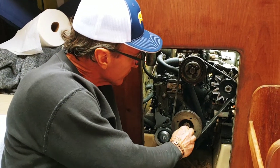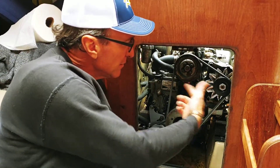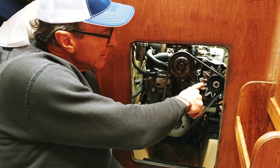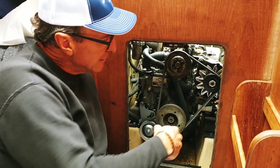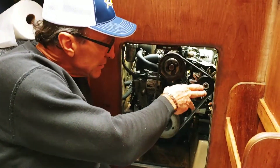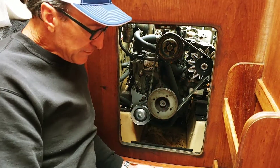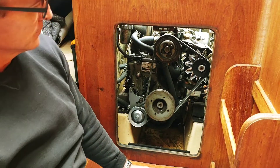Sam also tightened the alternator belt while we were at it — this one was jumping a good two inches of slack. As for the alternator I got, it's a lot more than the original — I think it's 95 amps or something. It's much more than the original, and the boat now runs two — actually three — batteries, just to keep them charged.